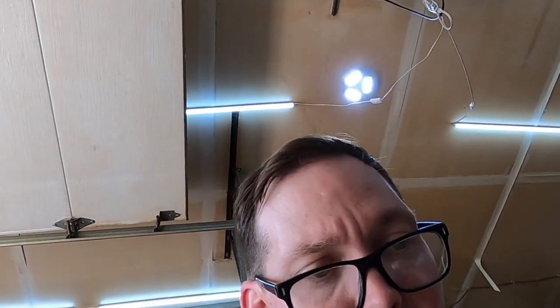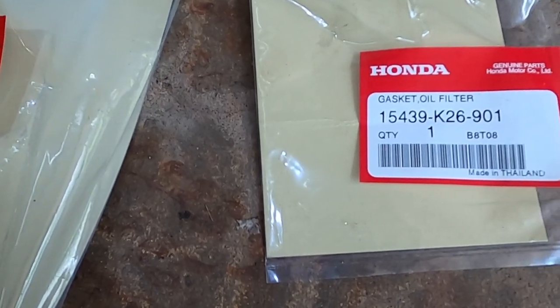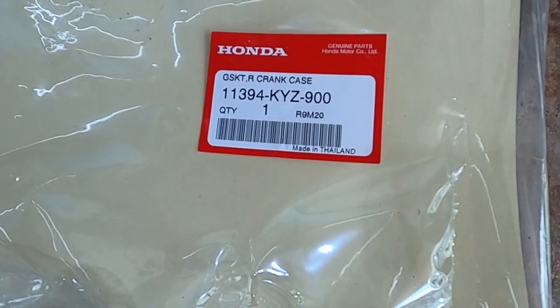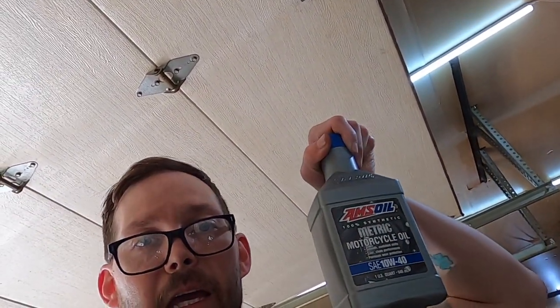If you guys made it this far, thank you, I appreciate it. Here are the part numbers for the crankcase gasket and the oil spinner gasket. Now I'm just going to fill it up with my AMSOIL and enjoy the day. Hopefully you guys liked this video of the first oil change on the grom — remember to like, comment, and subscribe. Have a good one!